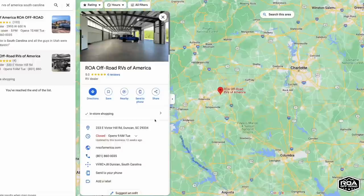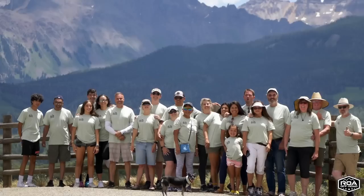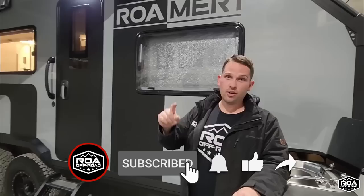We have a facility in South Carolina just outside of Greenville, and our Utah facility just south of Salt Lake. It's not just about buying a trailer for us — it's about becoming part of a community, the Roamer community. We do Roamer adventures and Roamer rallies every year. We're so excited to officially offer a trailer that not only when you buy from us you become a Roamer no matter what trailer you buy, but now you can buy a trailer with the name Roamer on it too. Thank you so much for watching — please subscribe to ROA Off-Road's channel and my channel, give us both a thumbs up, and we'll be back soon.